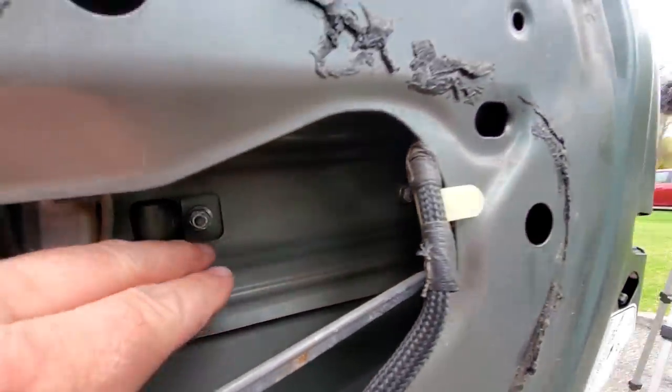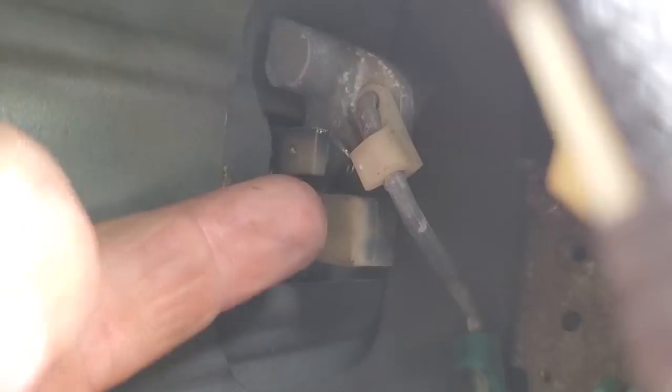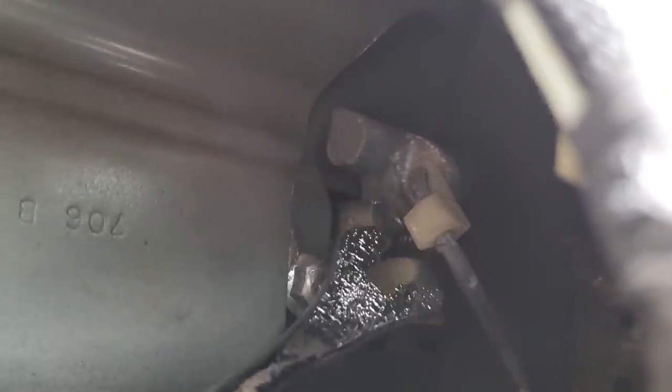Check it out guys — the door handle bolts are super easy, wide open access in here. Right through this hole we can go ahead and pop the handle off right away. Let's detach this lever — that's tight.